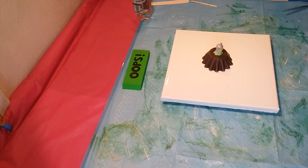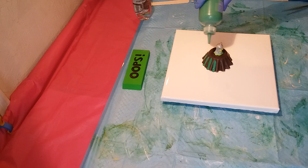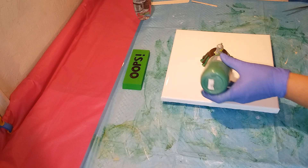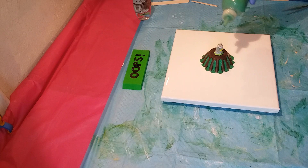I did put some Grumbacher Phthalo Gold on the bottom. So I'm going to start with the Craft Smart grass green. I'm just going to go and hit each of these little curves with a little bit of paint. I'm going to have to get my left hand in here a little bit because having the little holder keeps me from getting the paint right without hitting it.